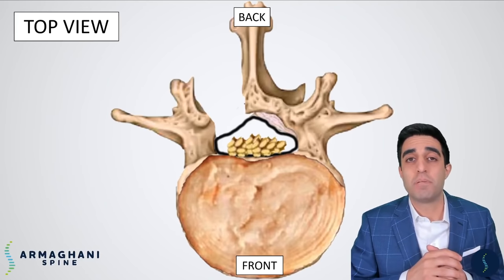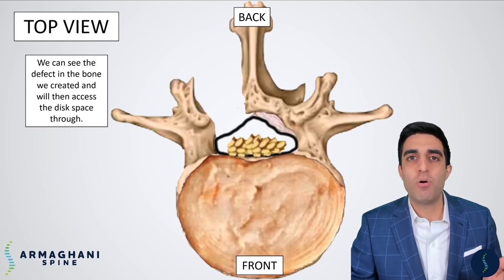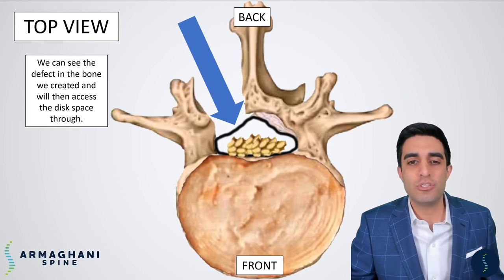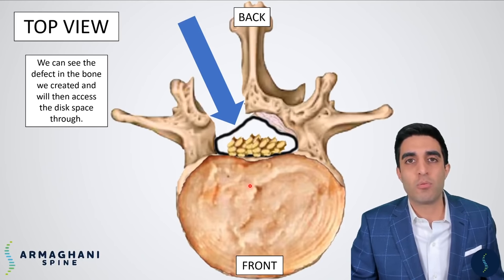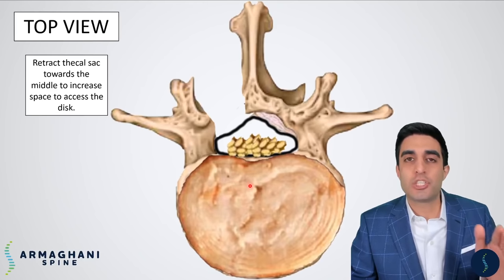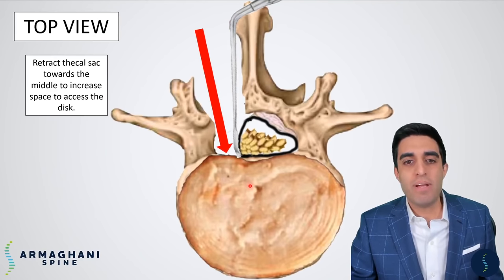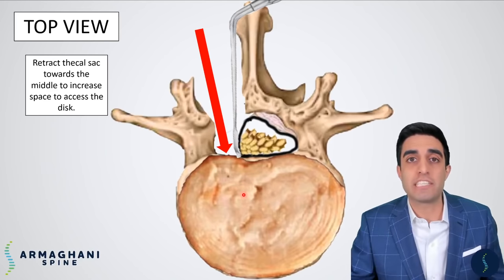Now let's jump back into our procedure in the top view or cross-section view. What we have here is our bone removal already complete, and you can see now that we have a corridor that can go into the disc space. This is the area where we need to get our cage and bone graft. Unfortunately, the thecal sac is actually in our way of getting to the disc, so we have to retract that thecal sac out of the way — now we have a corridor by which we can safely enter the disc space.